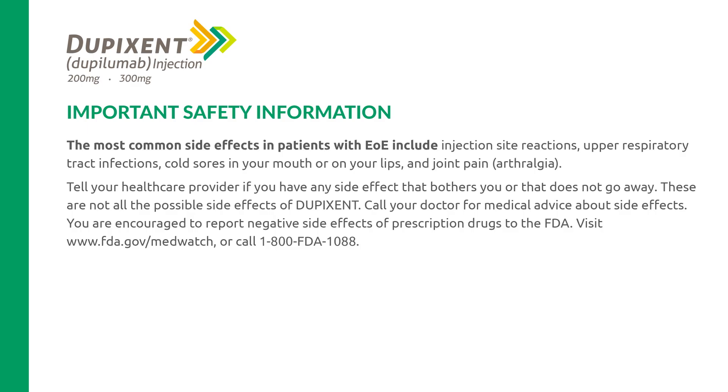Tell your health care provider if you have any side effect that bothers you or that does not go away. These are not all the possible side effects of Dupixent. Call your doctor for medical advice about side effects. You are encouraged to report negative side effects of prescription drugs to the FDA. Visit www.fda.gov/medwatch or call 1-800-FDA-1088.